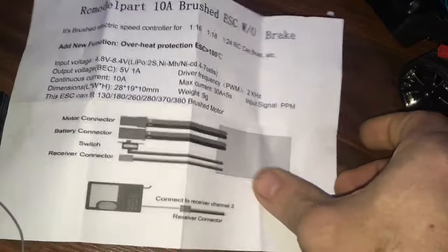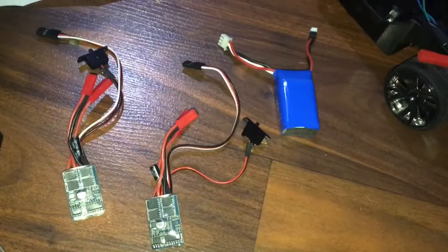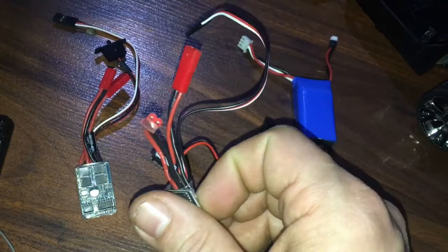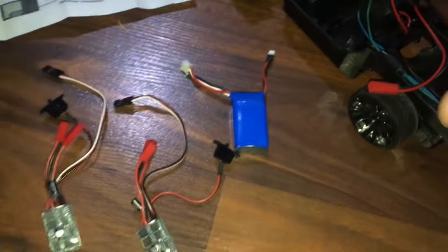These are female JSTs, so the male JST of this ESC is going to plug into the motor, and the male JST of the other one is going to plug into the steering connector. That's it.